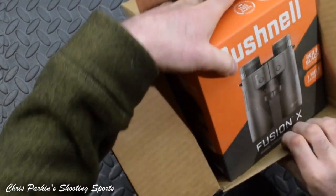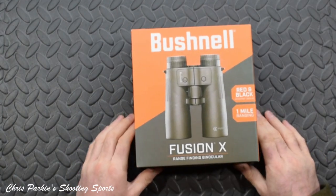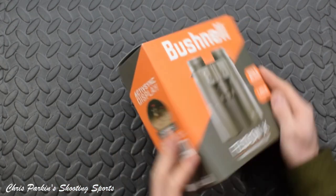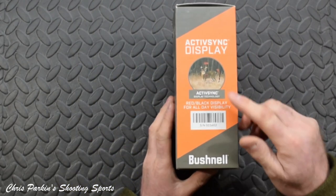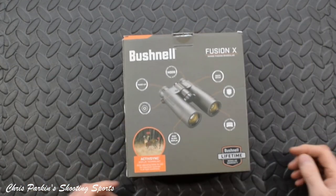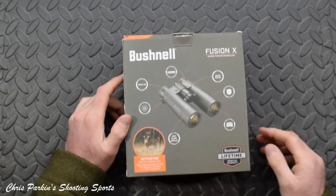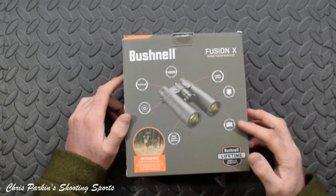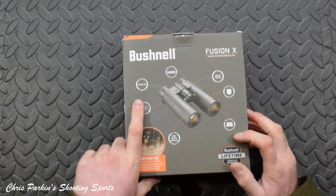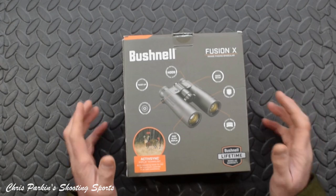These are the new Bushnell Fusion X 10x42 range-finding binoculars, which apparently work out to one mile. Other pertinent details on the box: Active Sync display technology, pro-black display for all-day visibility. We've got HDOS optical system, high definition, quick setup button, protective rubber armour, fully multi-coated optics, red-black display visibility, power range scan buttons, adjustable twist-up eye cups. So much of the usual stuff.